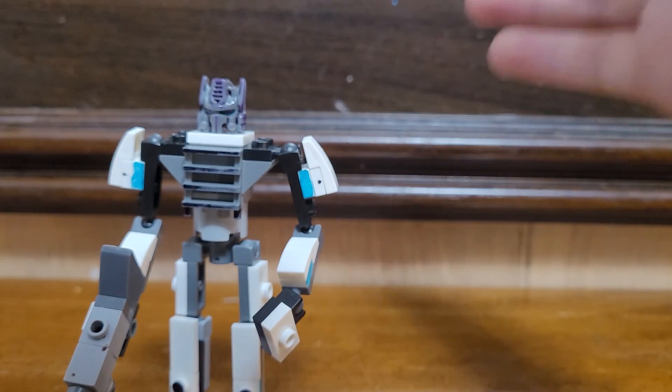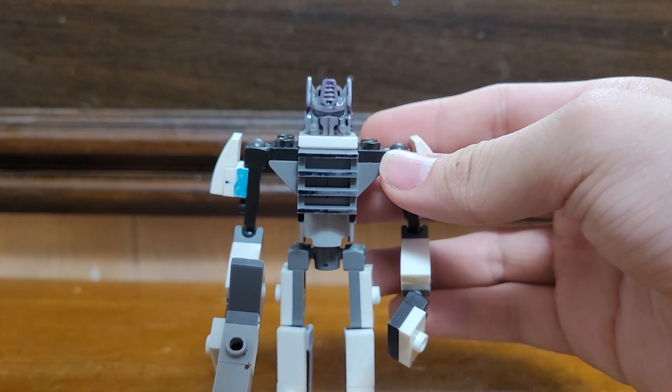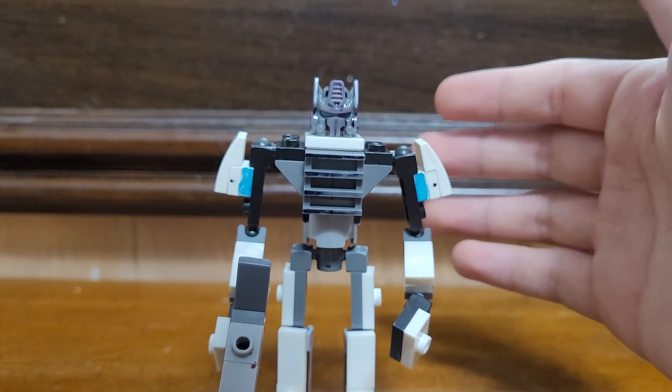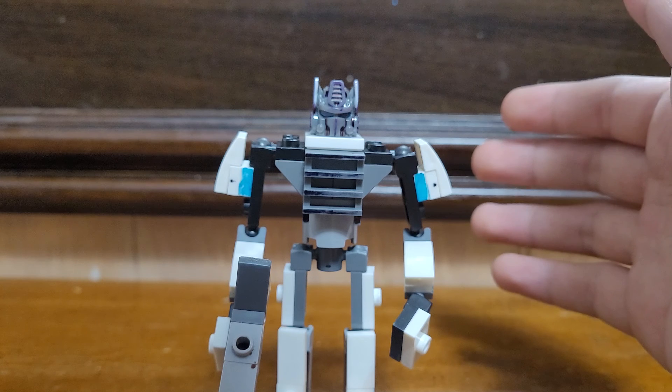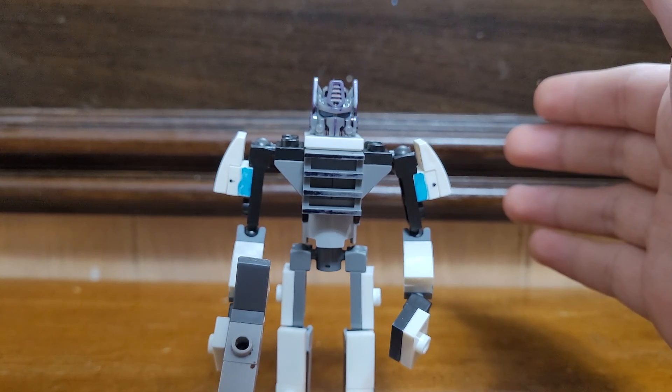And so, that's it for the size comparison. Thank you for watching this UI Prime review. Subscribe to my channel, like this video, share it if you want to. See you later.